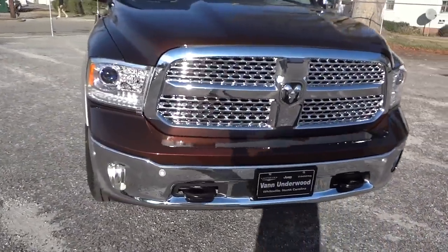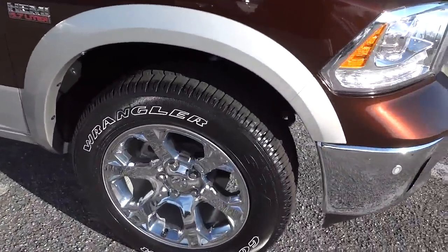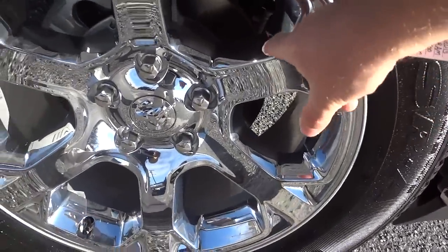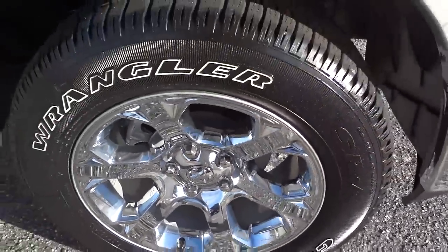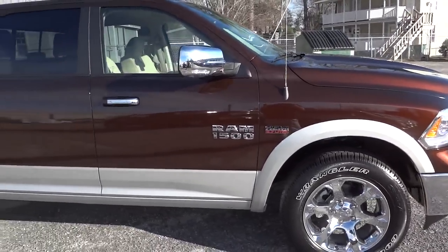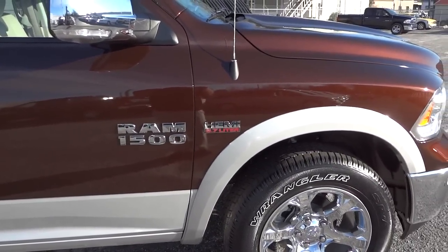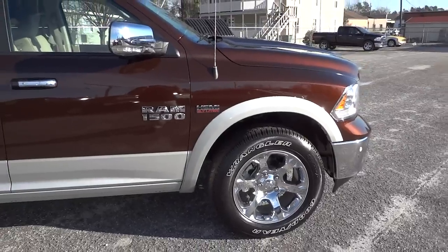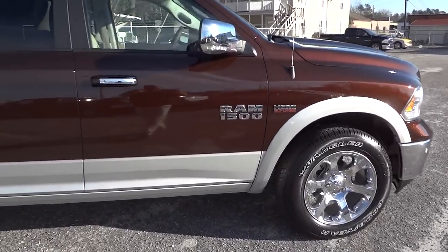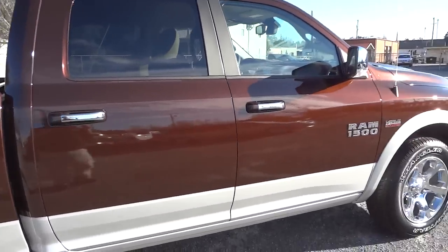There are standard halogen fog lights at the bottom. This one has 20-inch chrome-clad wheels, which are a plastic cover over aluminum wheels. It has the 5.7 liter HEMI V8 with VVT and MDS. MDS is the Multi-Displacement System — it cuts back to four cylinders when you're not driving hard. VVT is Variable Valve Timing.